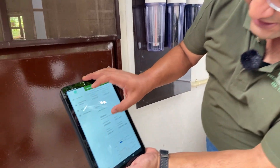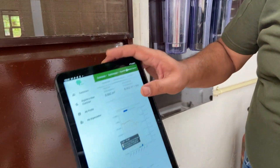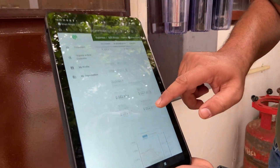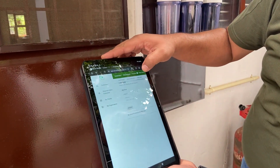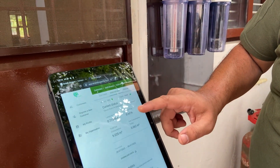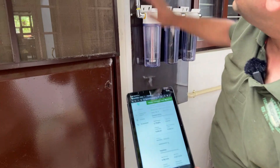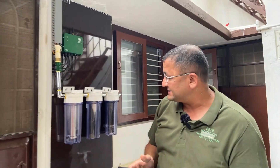We can also see some historical data — pressure and time measurements — to see at what time how much gas is being produced and how much is being consumed. We can see today's data as well as timeline data, and we can customize the timeline. This monitoring platform gives plenty of information and is helpful in measuring the flow and pressure of the gas.